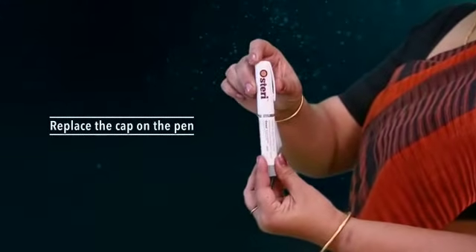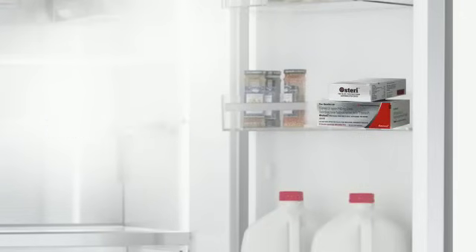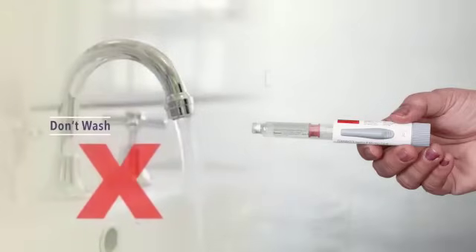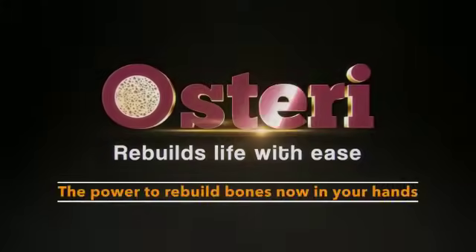Number three: replace the cap on the pen. Number four: store at two to eight degrees Celsius in the side door of the fridge. Remember: don't freeze. The power to rebuild bones is now in your hands — Osteri, the bone rebuilder.